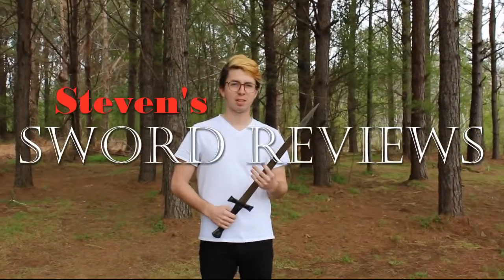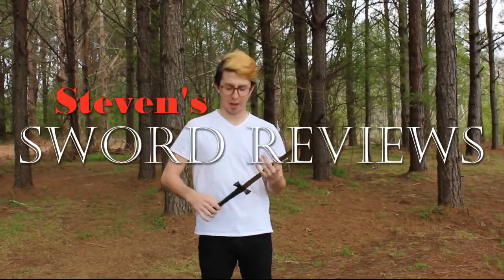Hey, welcome back to Steven's Sword Reviews. Today on the show we're going to be reviewing some swords. Yeah.